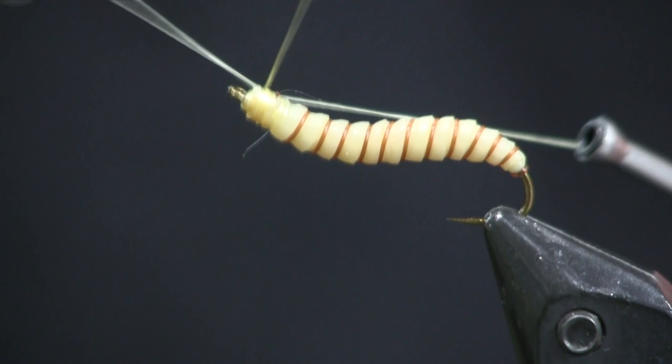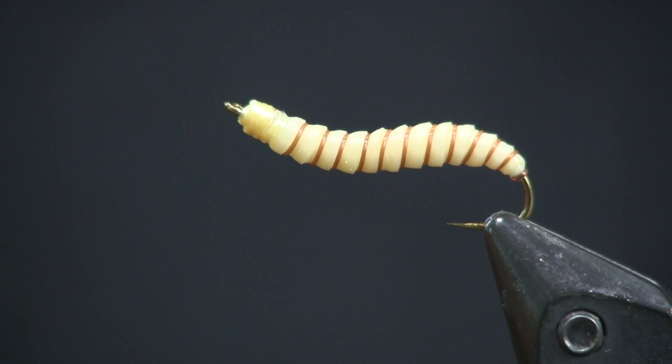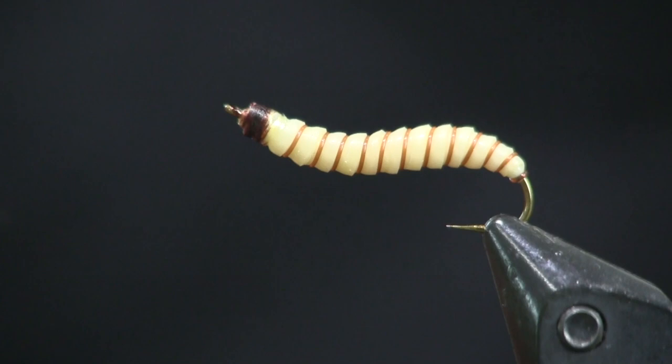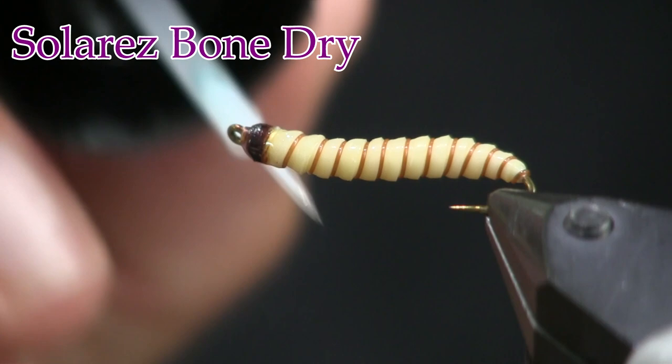The last thing we're going to do is finish off this head — I only put one nice whip finish on there. To finish the head, if you look at a real mealworm, you're going to see it has a brown head. So I'm just going to take a brown Sharpie magic marker and put a nice little brown head on here, then hit it with some Solar Rez Bend Dry just to lock it all in place, hold those thread wraps, and preserve the head.